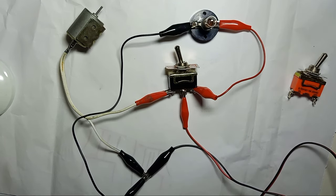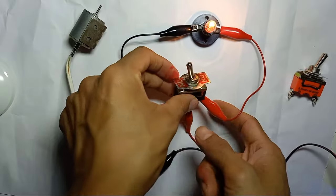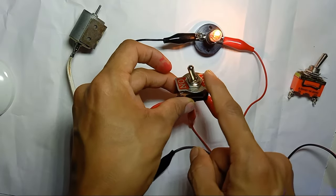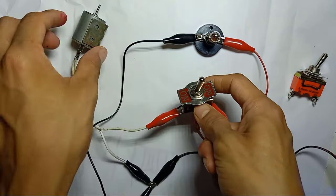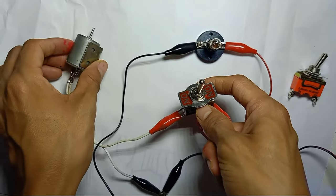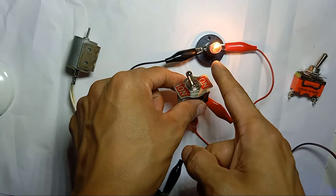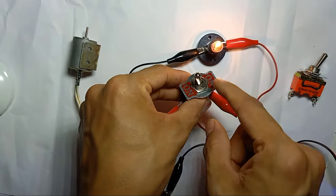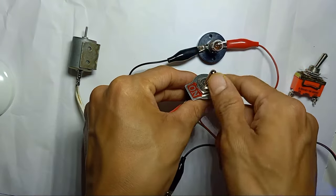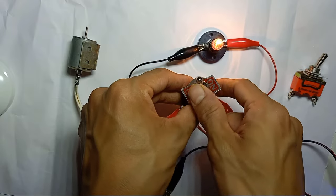Now, if I turn on the power supply, one side is on. Because this switch is not on/off — this switch is on and on. So now on this side, the light is on. If I toggle to the other side, then the motor is moving. If I go back to the other side, the light is on and the motor is off. So one side on, the other side off, and vice versa.